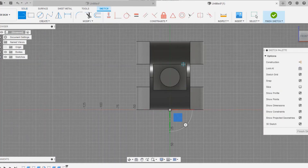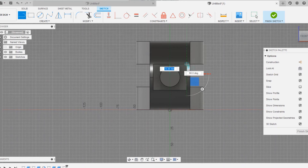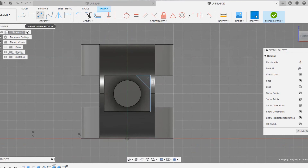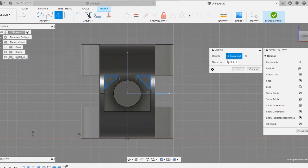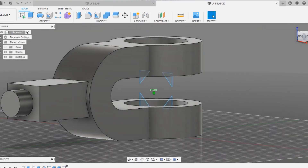We are going to choose the face of the circle and draw a triangle as in the eye end. Click on create sketch, choose the line command, and draw a triangle. Choose the collinear command to bring the lines collinear with the horizontal and vertical option. It seems it's already collinear, so draw reference lines to mirror the triangles.